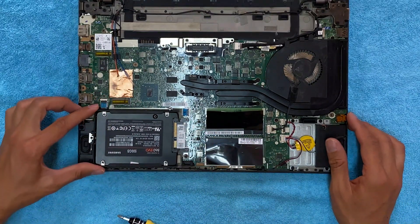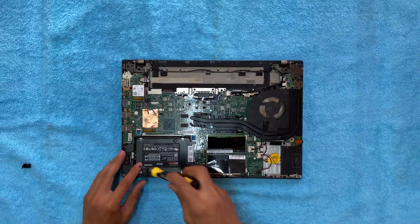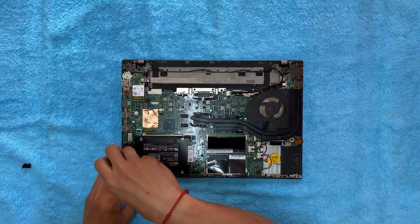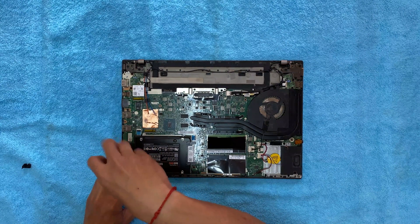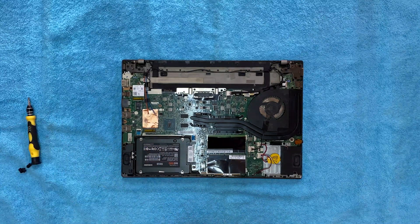Let's put the hard disk back and insert this screw again. And that's it for today guys — I hope this video helped you. Thumbs up if you liked the video and don't forget to subscribe to our YouTube channel. Also press the bell icon to be notified whenever we publish a new video. I will catch you very soon with another tutorial. Till then, have a nice time.